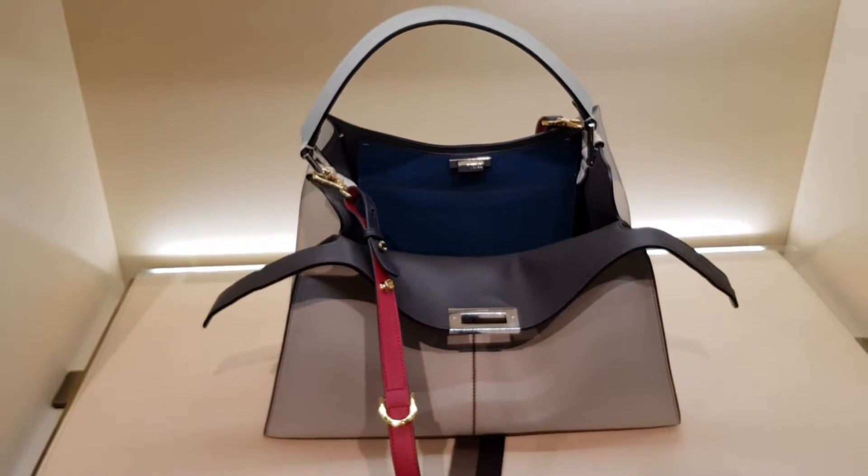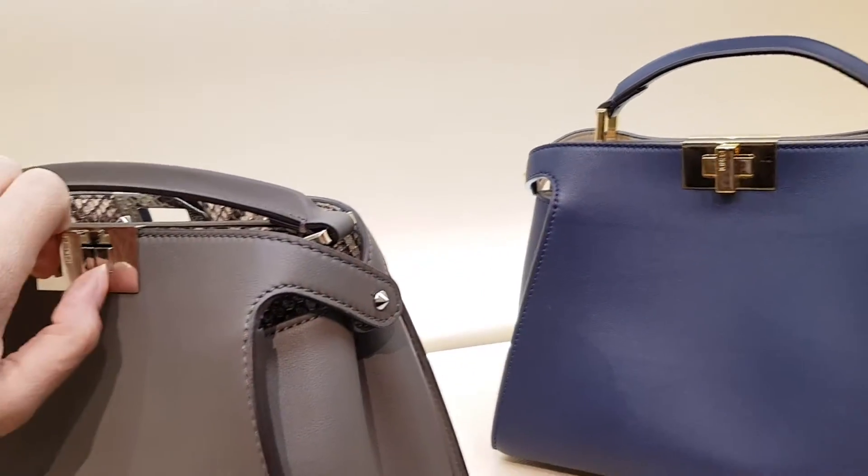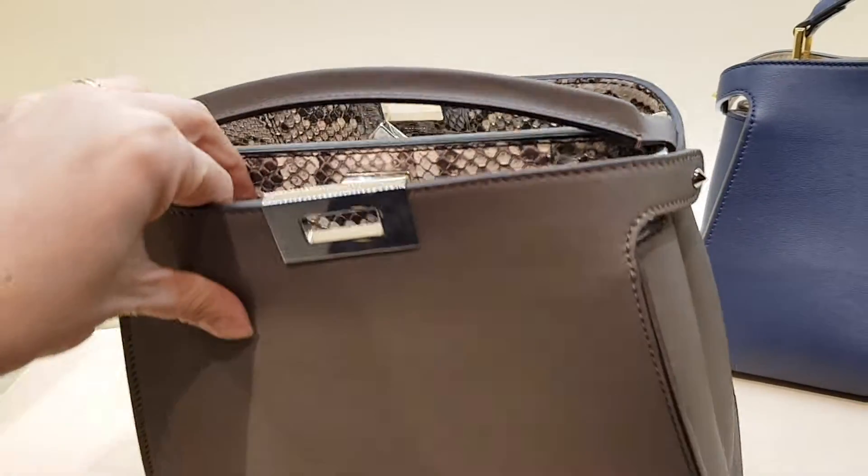Really nice colors. And you've got the Peekaboos as well. This is super luxe — python interiors. Why not?